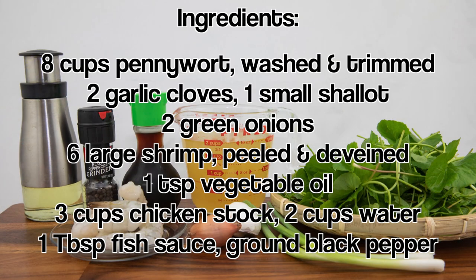The ingredients are as follows: pennywort, washed and trimmed; garlic; a shallot; green onions; shrimp, peeled and deveined; vegetable oil; chicken stock; water; fish sauce and ground black pepper.